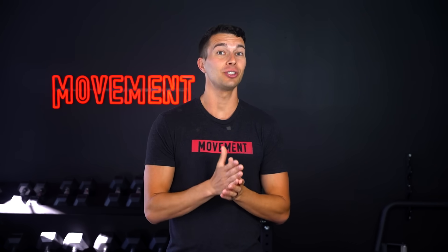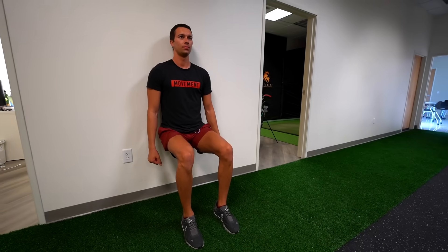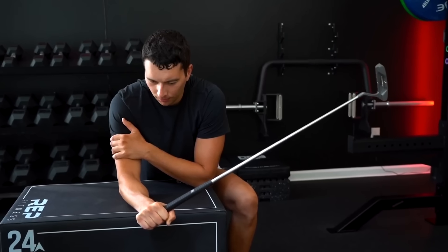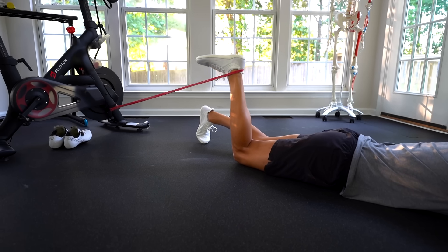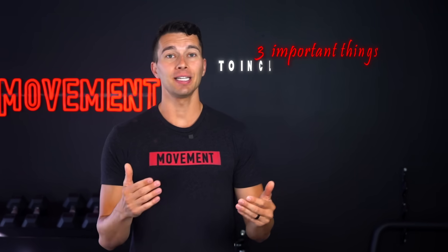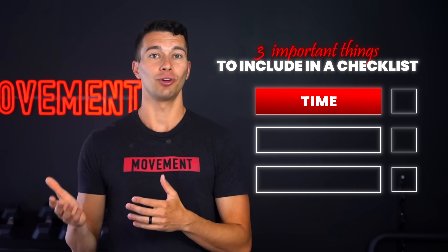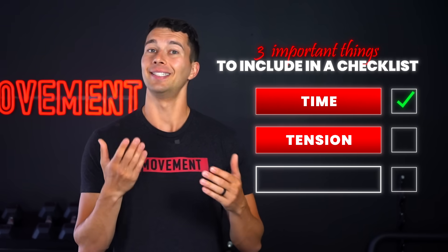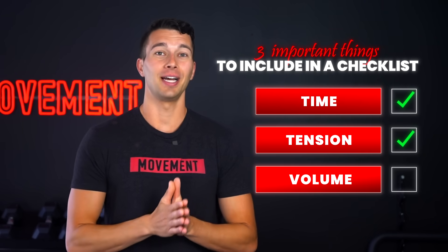Now let's get into the specific protocols that actually do build tendon strength, starting with one week of training. Let's assume that you found two exercises you can do for your injured tendon — whether that's leg extension isometrics and wall sits for your patellar tendon, straight leg and bent knee calf raises for your Achilles tendon, isometric supination and wrist extension for tennis elbow, or a long lever bridge and a hamstring curl for hamstring tendons. So you have your exercises and now you're doing the basic protocol, checking all three boxes: time — 30 to 45 second controlled isometric contractions or slow controlled movement — check; tension — building up to a seven out of ten intensity — check; and volume — targeting three sets of each exercise three times per week — check.